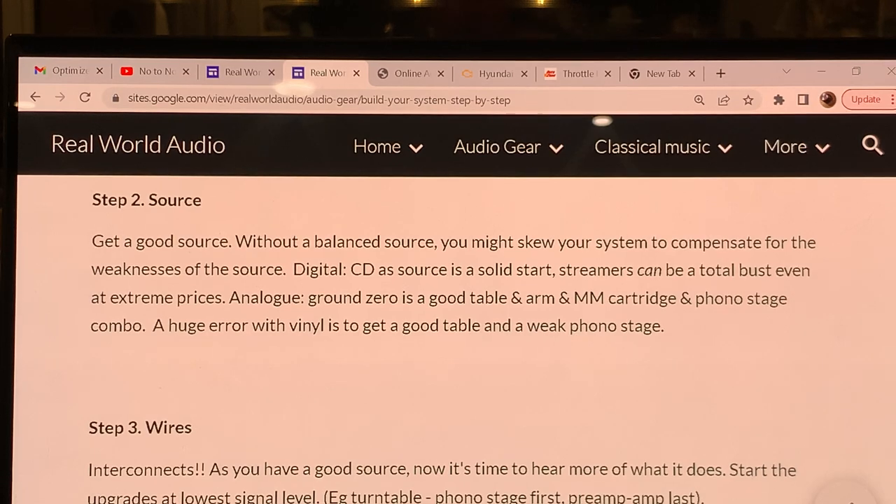Now let's go to step three in our audio system build strategy. After you have your source sorted — digital, analog, or both — the next thing to focus on is interconnect cables. When you have a proper room, properly placed and chosen loudspeakers, driven by the right amplifier, using a source that can retrieve information from your software, only then are you in a position to play around with interconnects. A lot of people start with interconnects but do not have the source, room, or loudspeaker-amplifier match sorted out.